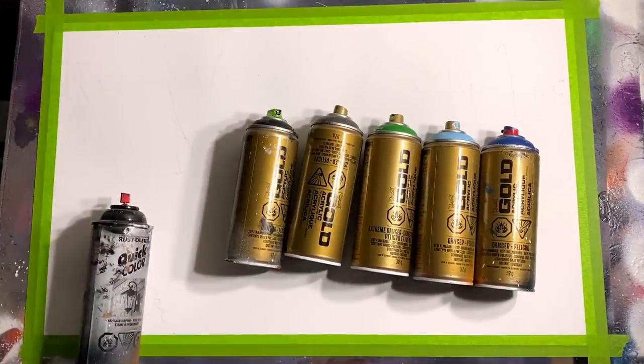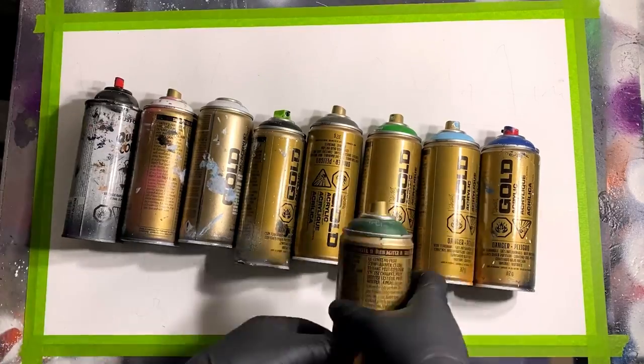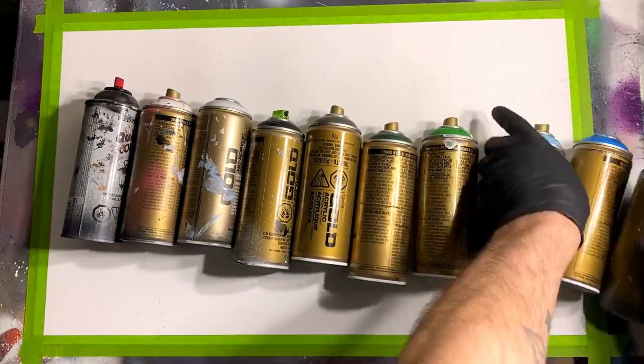For today's tutorial we'll be using Montana Gold spray paint and a little bit of Rust-Oleum Quick Color. There's the color selection for today's painting and we are all set to go.